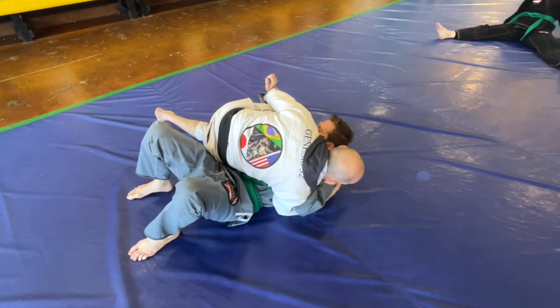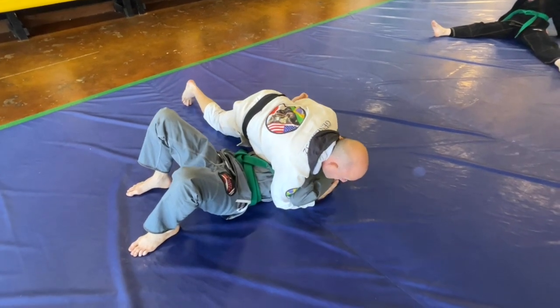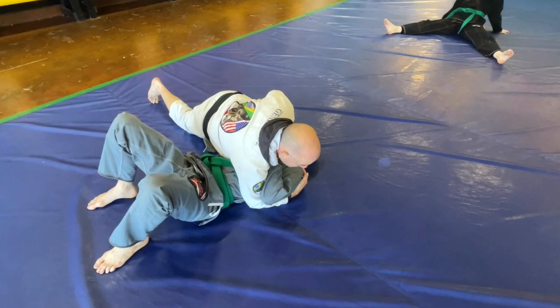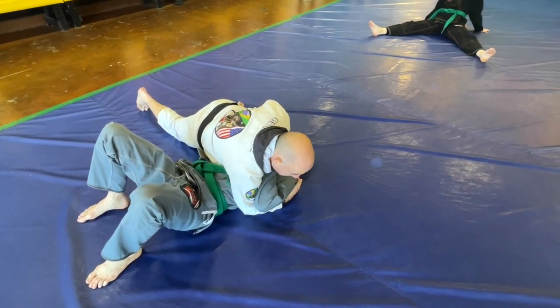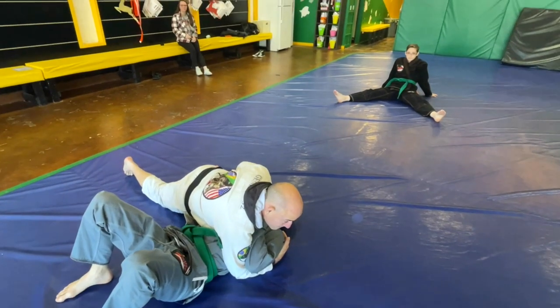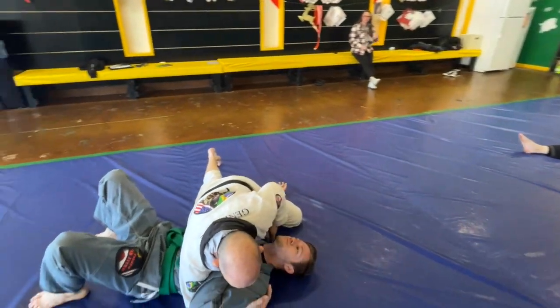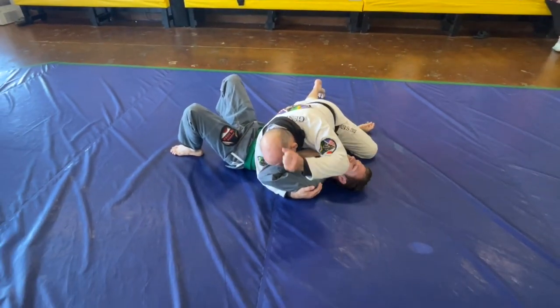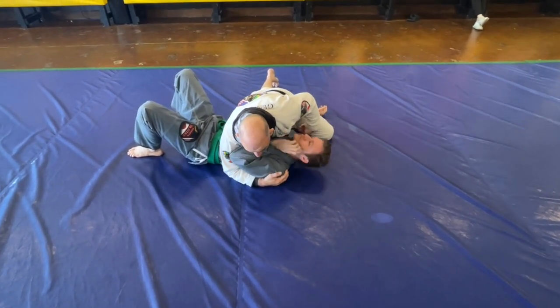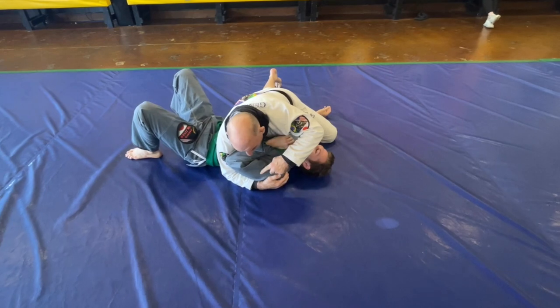My left shin is going to go and pin his bicep. When people do this, they have their knee too close to their head, so what you want to do is flare your knee and be heavy from this position. This is called the kill position — because now I can elbow him in the face and he doesn't have this arm. From the kill position, now I'm going to do the mousetrap.